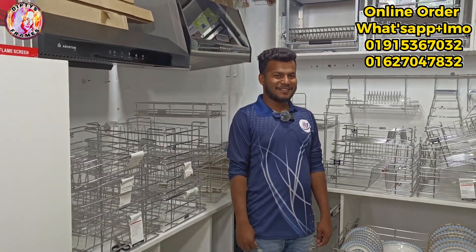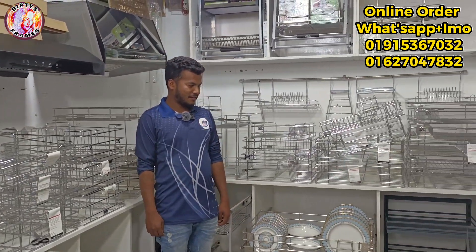Hello, Ibrahim. How are you? Thank you very much. So, do you see the kitchen accessories? Yes, I have kitchen accessories. I'm going to talk about modern kitchen.